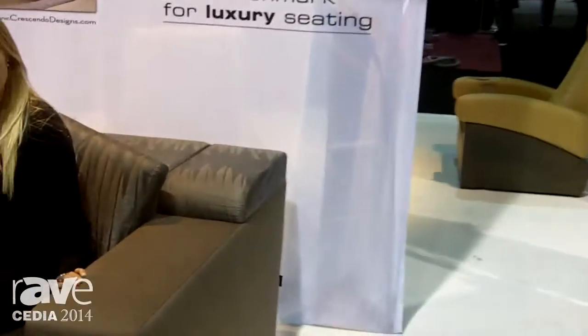Hello, Glenn. This is Andy Wilcox at the Soneq booth at CEDIA 2014. We're going to show you our last product at the booth today. This is our Strato modular sofa system.